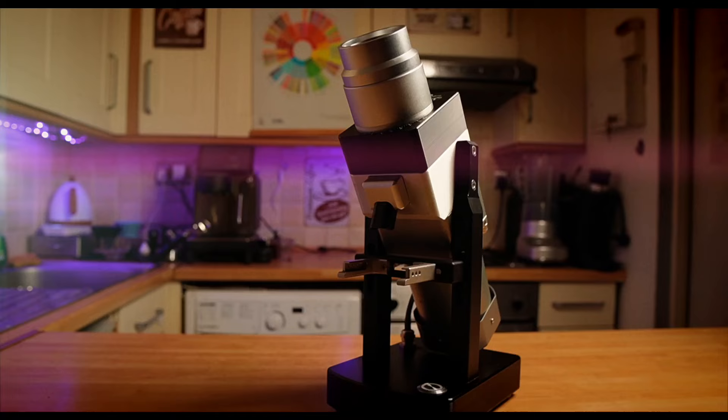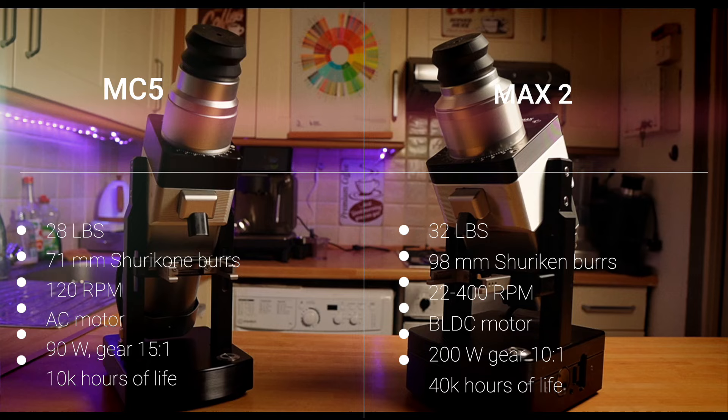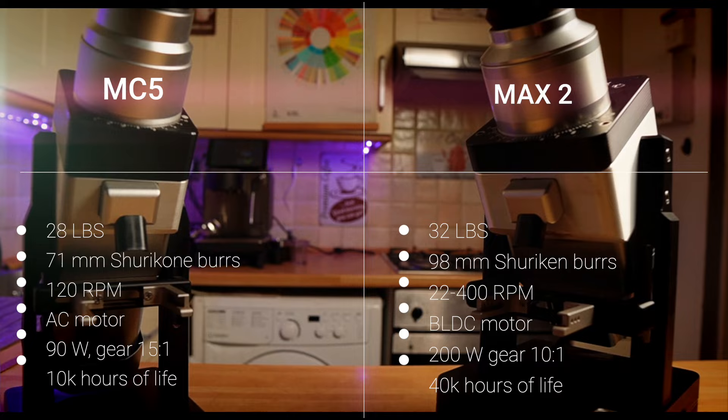It's a great thing that this company actually listens to its customers — a big plus. When I first got the MC5 I thought it was a big grinder, but then I got the MAX 2 and it looks even bulkier, though the weight is similar. The main difference: MC5 is a conical grinder and MAX 2 is a flat burr grinder. Both use a dual burr system where conical burrs on top crush the beans into smaller bits and slowly feed them into the main burrs.